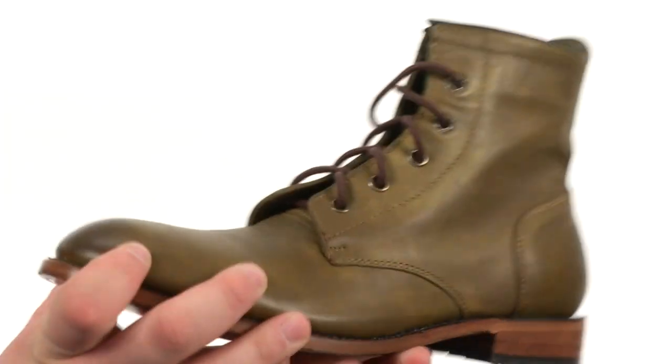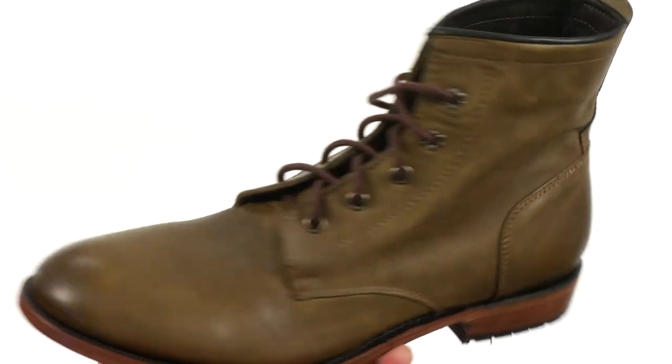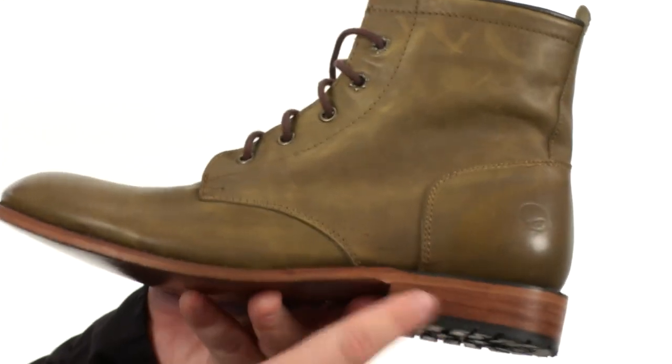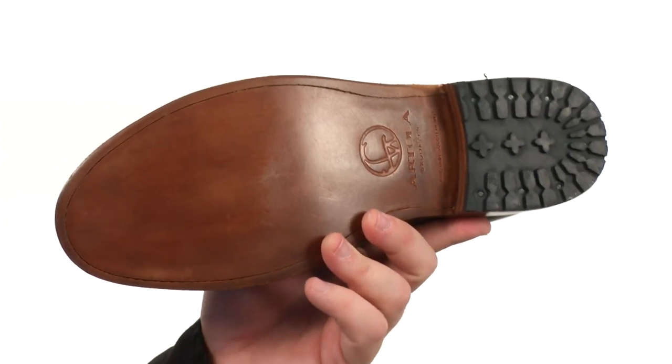Quite the beautiful boot here, fairly sturdy in construction. The upper's been crafted from this beautiful leather with plenty of detailed stitching throughout, as well as a plain-toed silhouette. There's a lace-up closure to provide a proper fit, also a pull tab at the heel for easy on and off. You've got a stacked heel, and all of this loveliness sits atop the beautiful leather outsole.